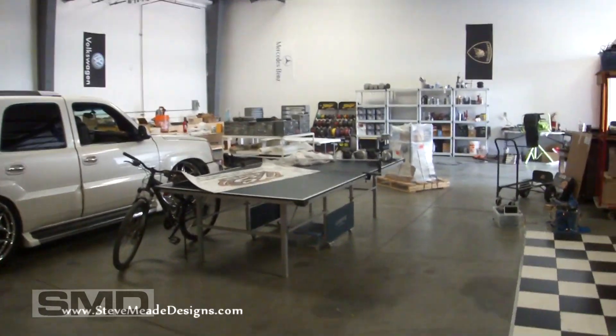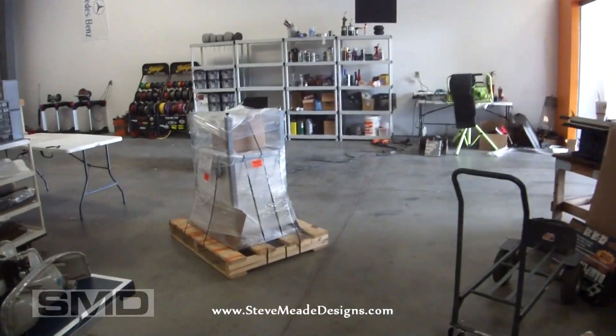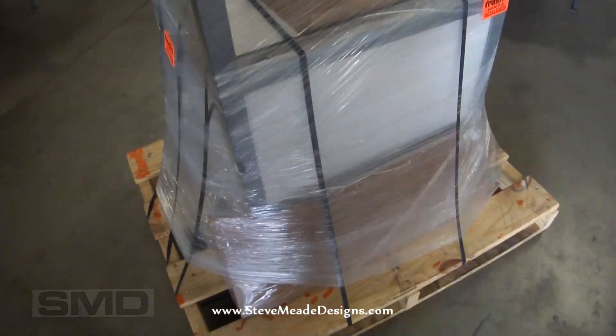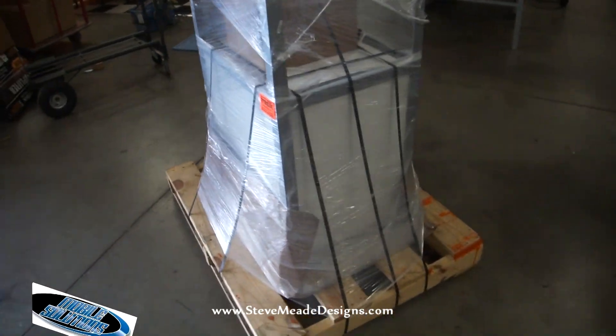Shop hasn't changed much. I've added a few things to it, but I'm trying to get this place in order. It's been busy. Check this out — finally got my router table from MobileSolutionsUSA.com.